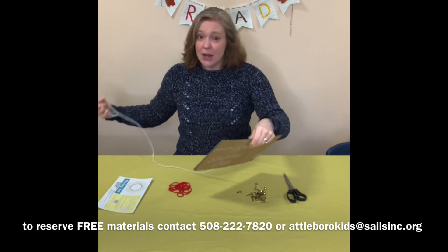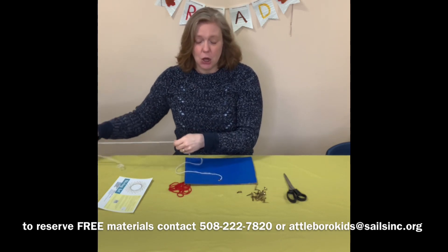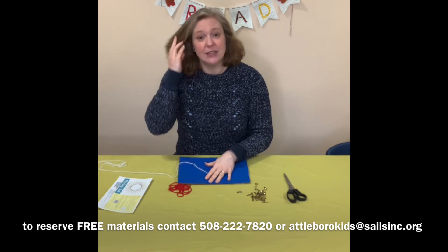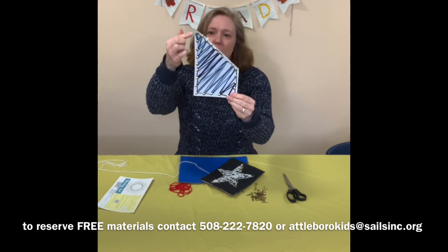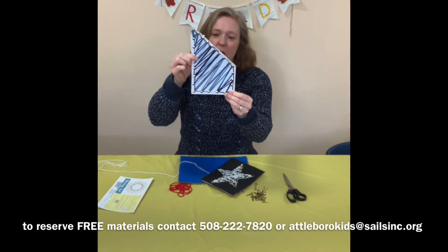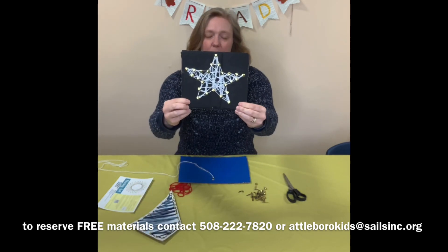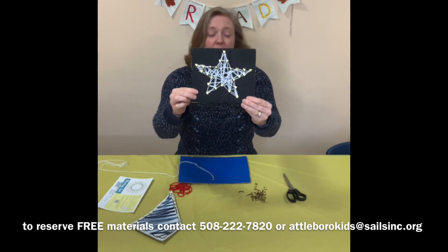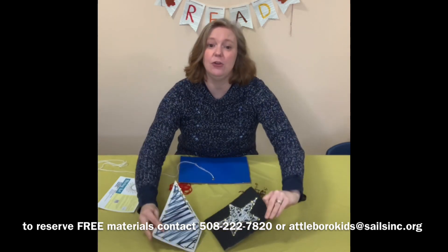String art can be done in specific patterns. You can make a shape, you could try and make a picture, or you could just make a random string art — whatever you want to do is fine. I have made two here. You can see with this one I painted my cardboard white and used some blue yarn, going in the shape of the cardboard to make a random decorative pattern. And in this one I painted my cardboard black and used some white string to make a star. So string art can be just a random pattern or an actual shape, whichever you want to make.